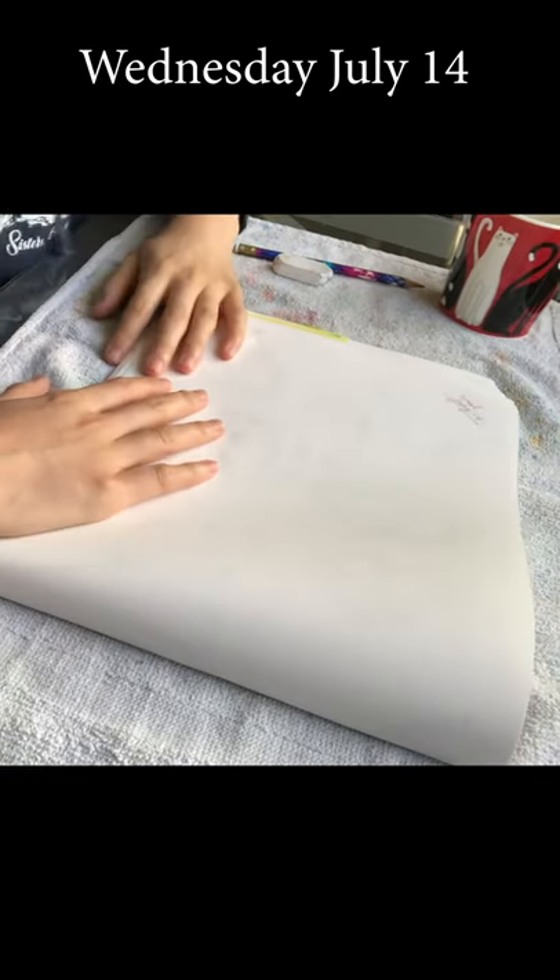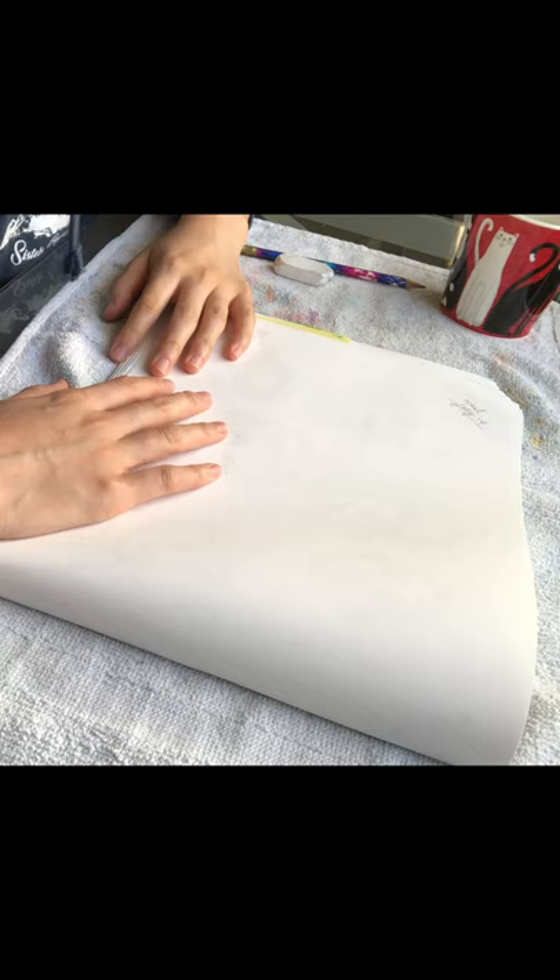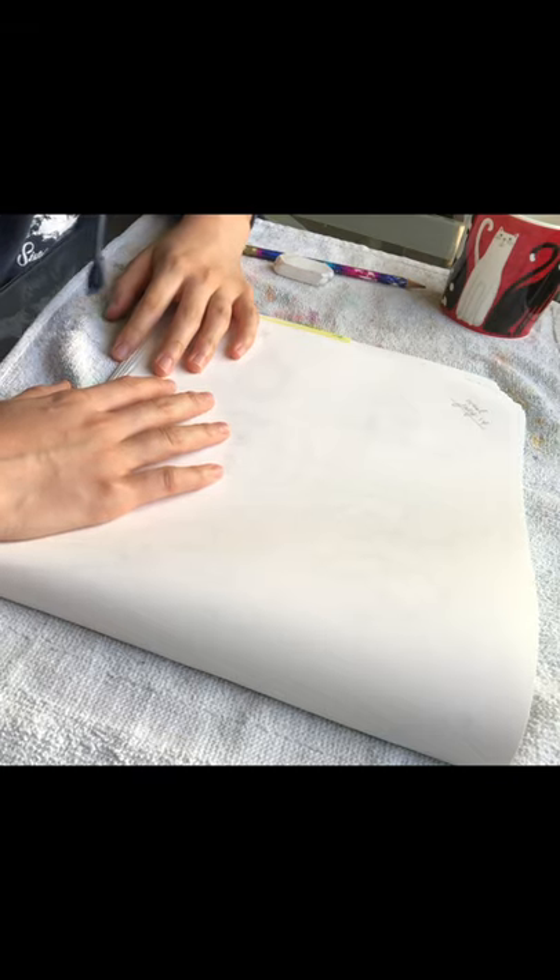Happy hump day everyone! Today is Wednesday, July 14. Let's just go right into it — you know the drills.